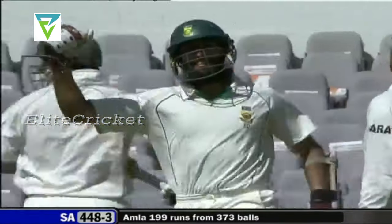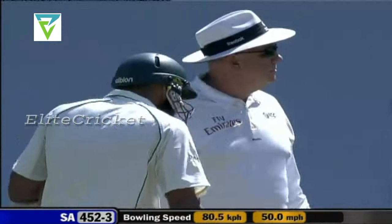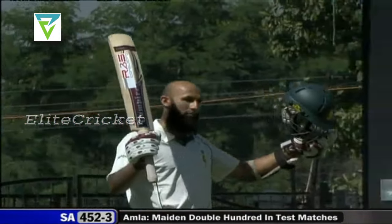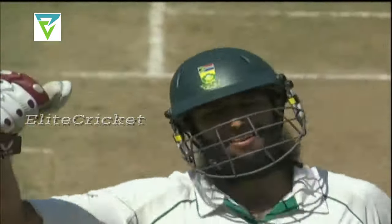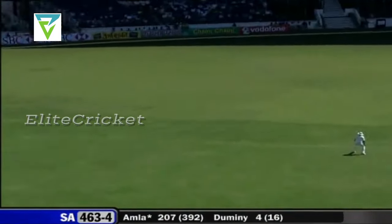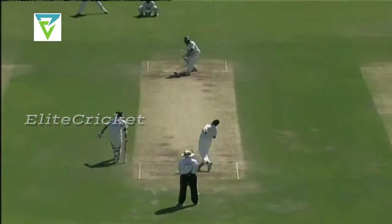What a way to get to a double hundred — using his feet and smashing it through the covers. Well done, Hashim Amla! Down the wicket, quick footwork, wrists wide of extra cover, and a mild celebration — just a smile of contentment. A very good shot, in fact a fantastic shot. Nobody moved, no need to run.